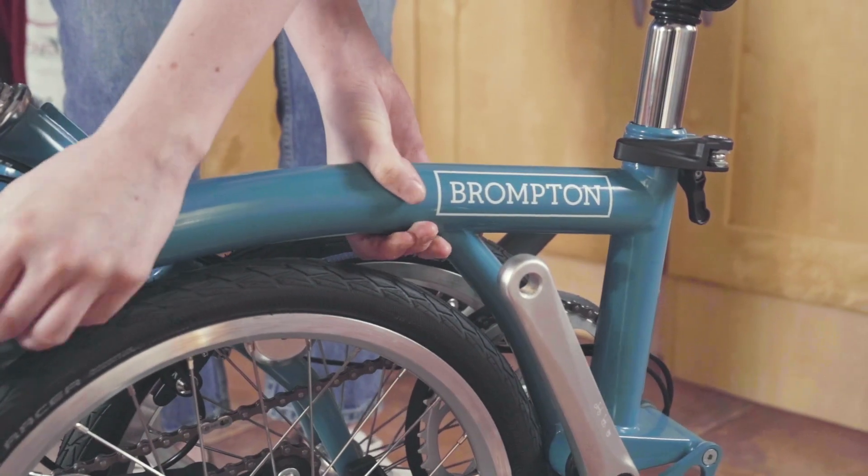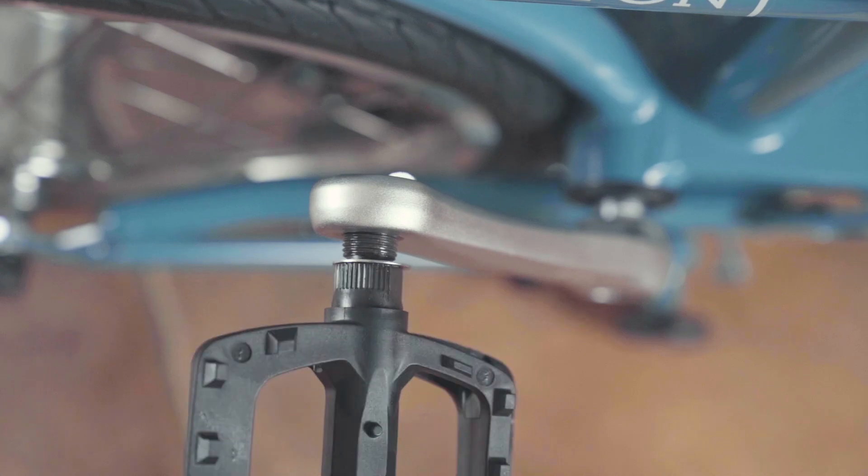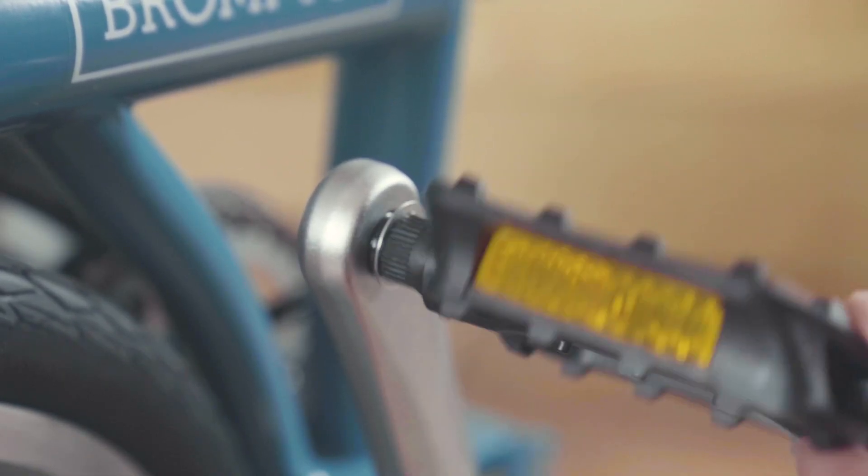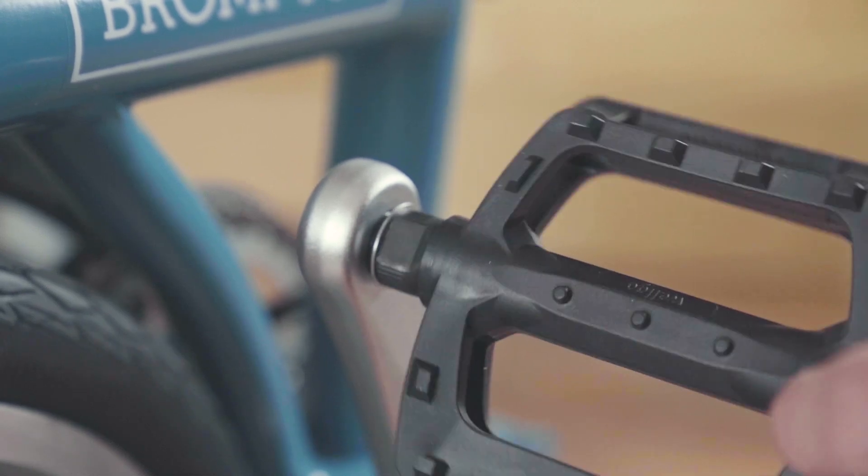Next, fit the pedal. Do this by aligning it at right angles to the crank thread. Make sure the supplied pedal washer is fitted. The pedal has a left hand thread, so you must tighten it in an anti-clockwise motion.